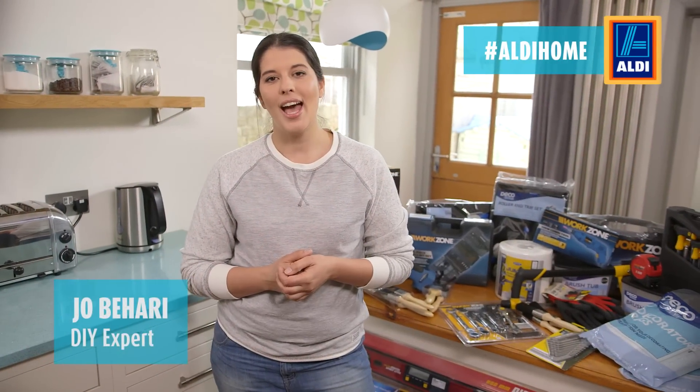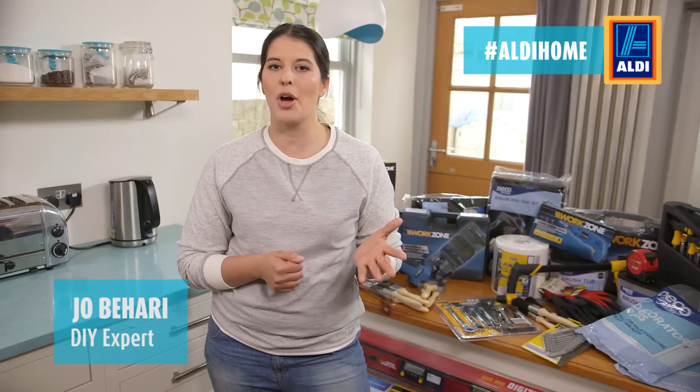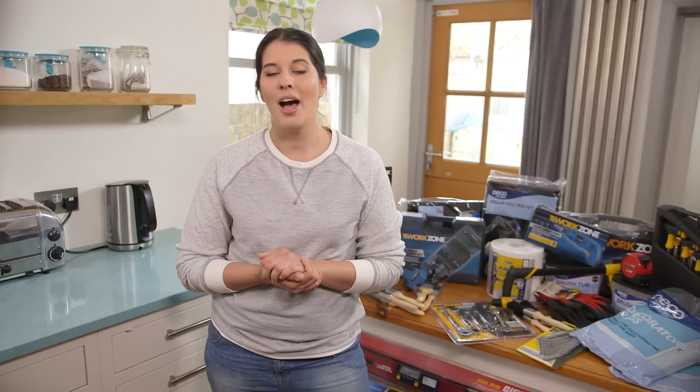Hi, I'm Jo Bihari and as a DIY expert I'm here to help show you how to spruce up your home without breaking the bank. You don't need really expensive tools and equipment to improve your home. You just need a little bit of know-how and hopefully I'll be able to show you some useful tips.